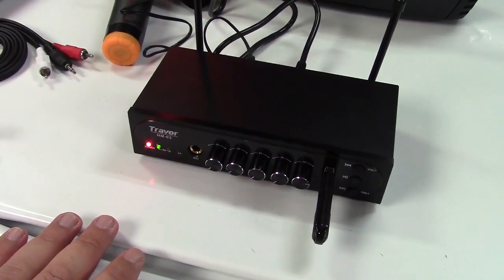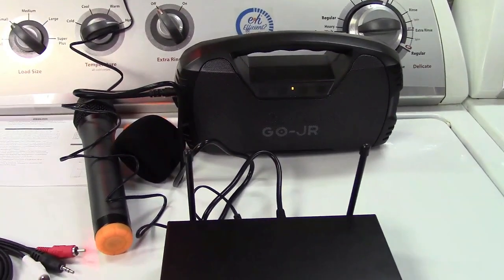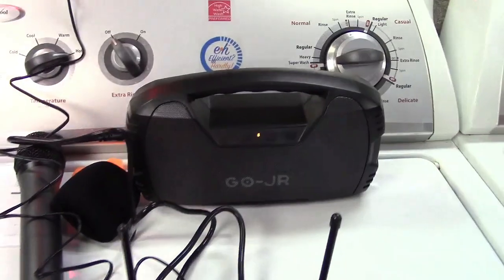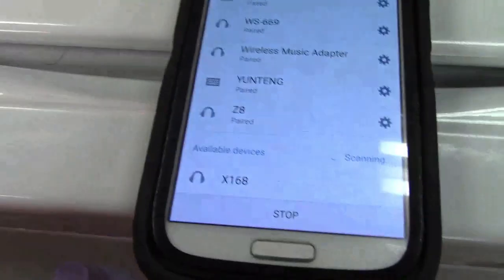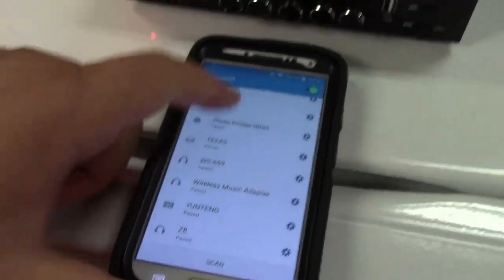We can also Bluetooth to it, and you can talk over the music or sing along with it. As you can see, the music is still playing and I'm talking right through it. For Bluetooth, you just scan for it — it comes right up. We'll go ahead and connect to it, and we're connected.